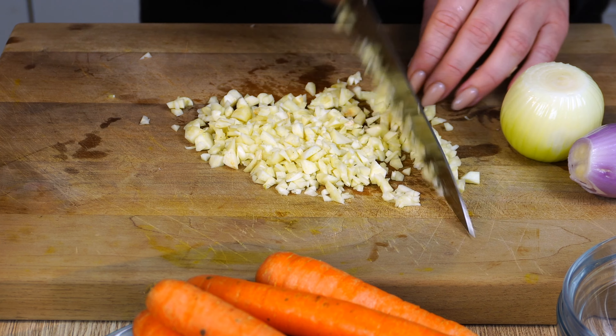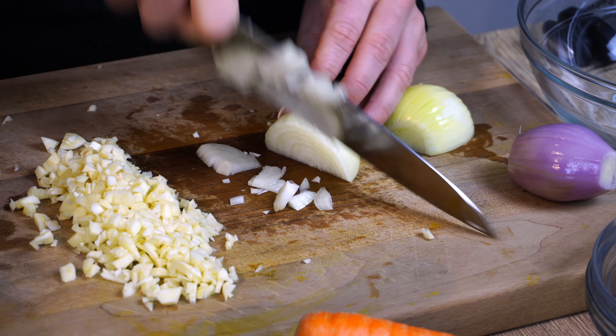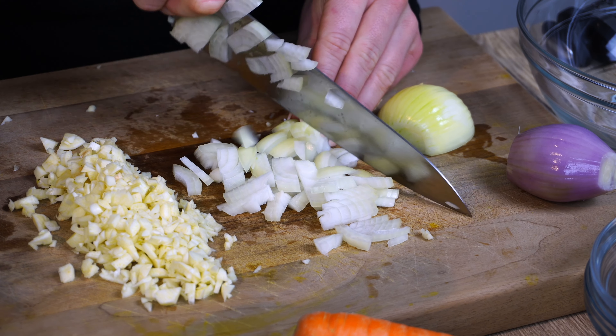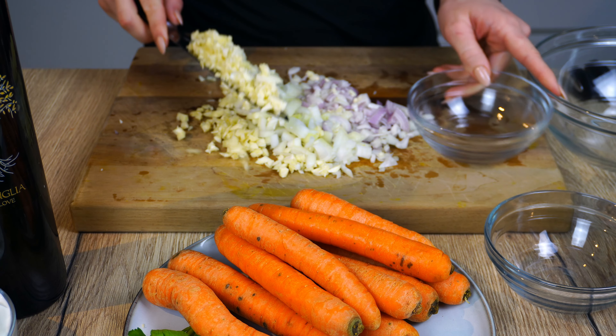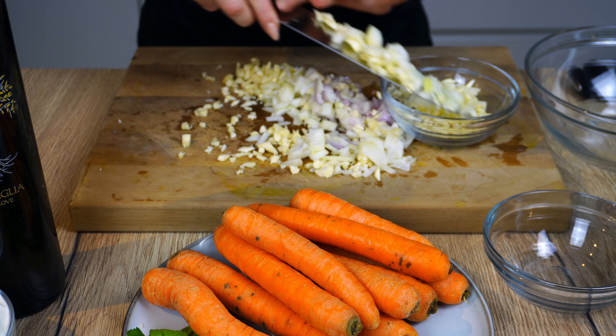Honestly, this is the perfect dish to take over to a barbecue or when going over to a friend's house. It's seriously always the biggest crowd pleaser and I never have any leftovers to take home. Just make sure that everyone eats some so nobody smells the garlic breath it gives you!